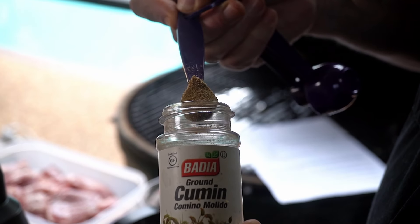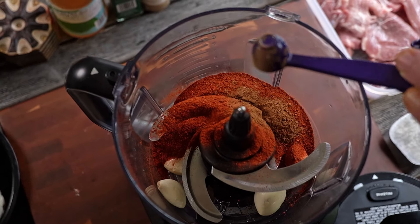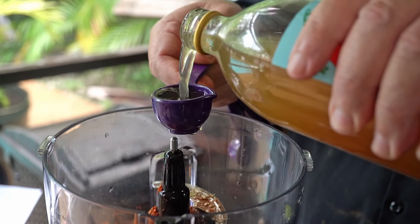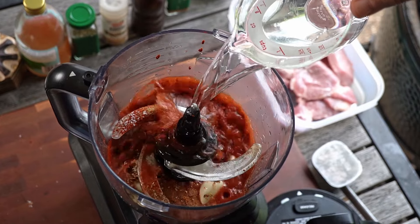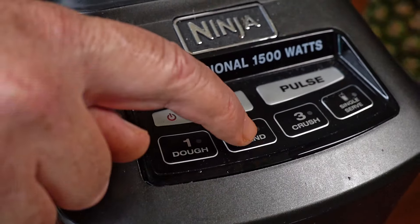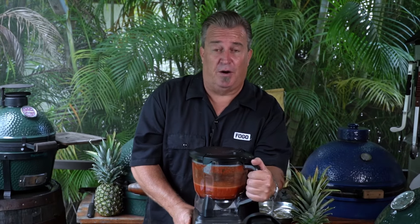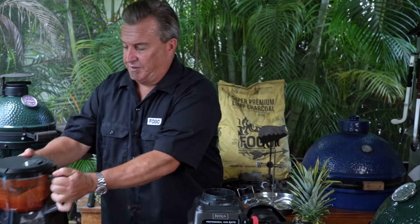Don't let this long list of ingredients get to you — it's really simple. All we're going to do is take all of it, put it in a blender, and simply make a marinade. Now that we're all blended, this part of our process is done.